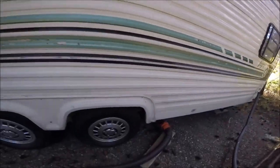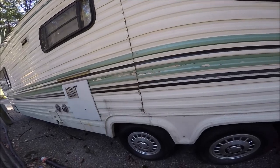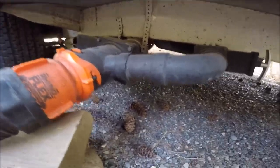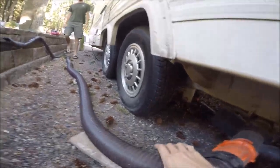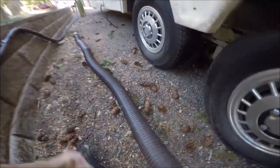I look weird because I'm talking to myself. Anyway, the gray water is over there. Black water is open, and it is currently not flowing, so let's guide the stuff down.